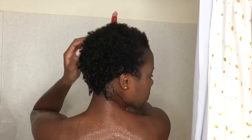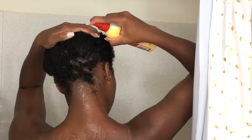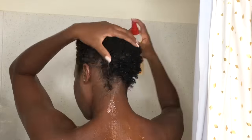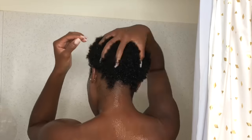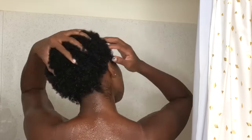After rinsing out, I'm going in with this leave-in conditioner — I love it because it makes your hair super silky. I just spray this everywhere. It's a leave-in conditioner that promotes shine, and since I'm going to be straightening my hair I definitely want anything that's going to make it look shiny and healthy.